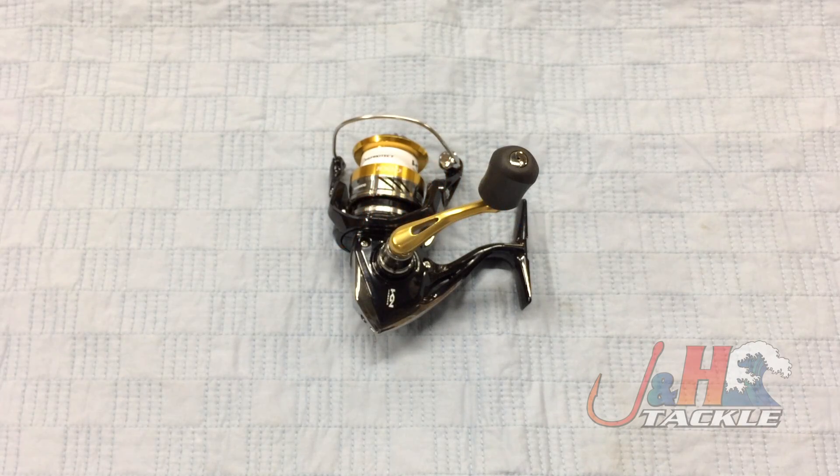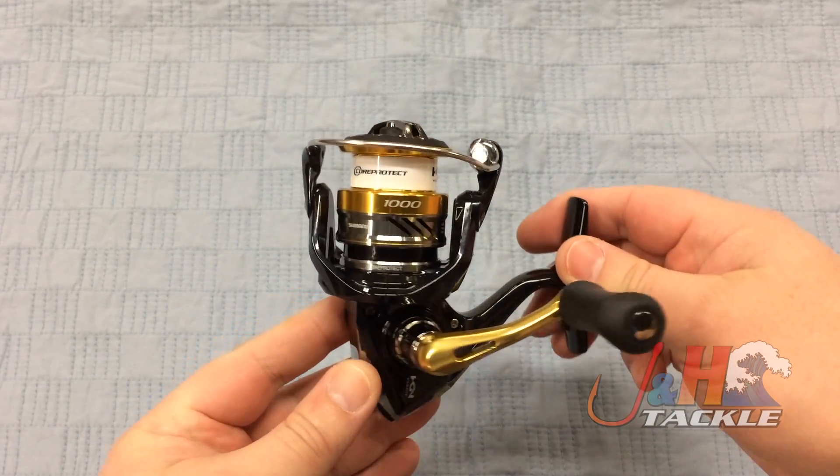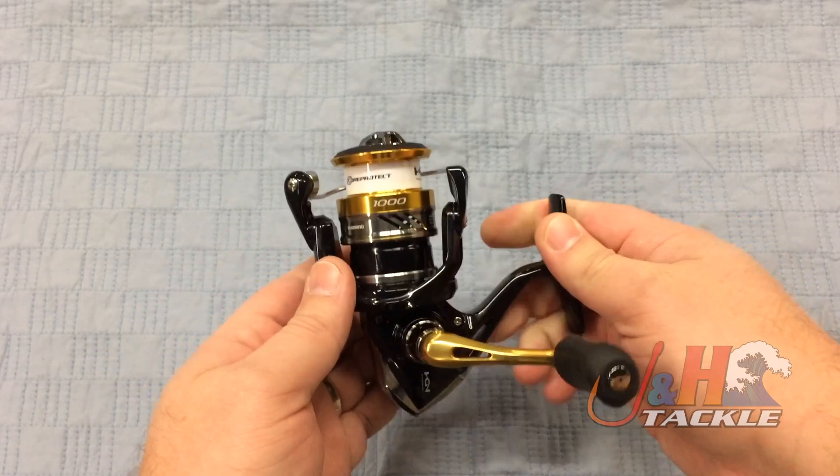Hey guys, it's Josh over at J&H. This is the Shimano Nasky 1000 spinning reel — the smallest reel in the family, perfect for ultralight fishing, ice fishing, freshwater stuff, very light saltwater stuff. And this is Shimano's entry into the $100 price point.